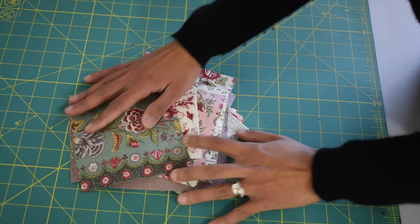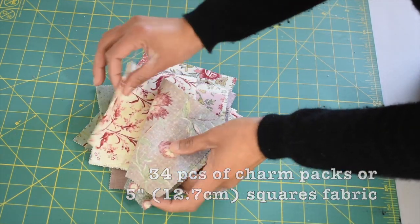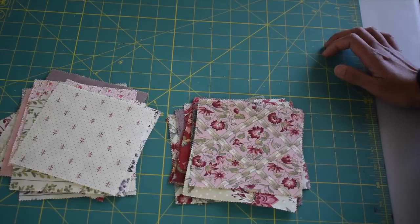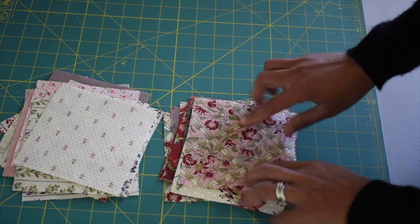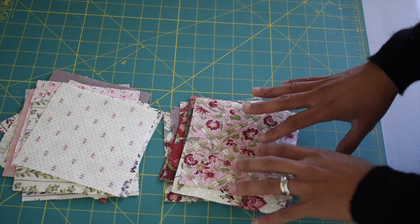For this project you're gonna need 34 pieces of charm pack — these are 5-inch squares pre-cut fabrics that usually come in a set of 42. For the exterior shell of the bag we're gonna use 28 pieces of the charm pack. I like to separate the darker print from the lighter print first to make each block look somewhat contrasting.